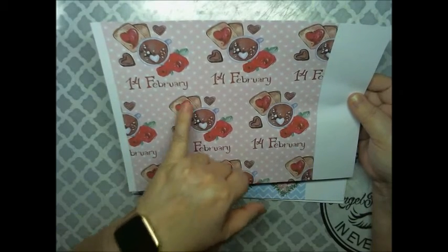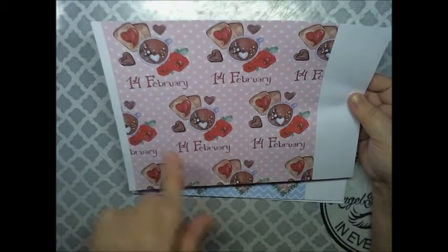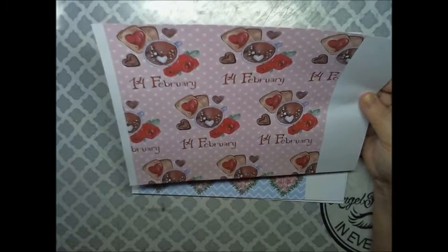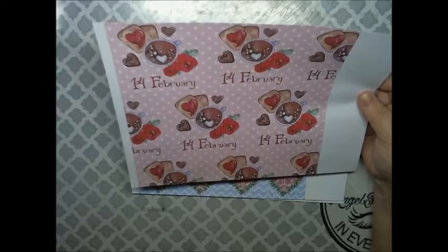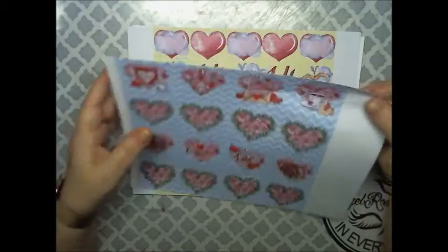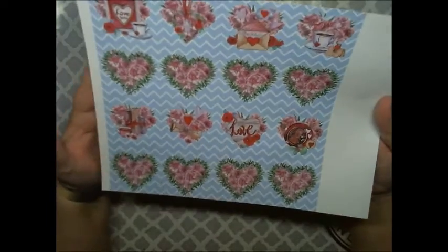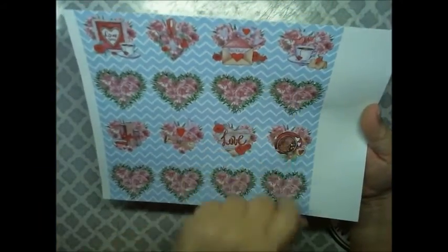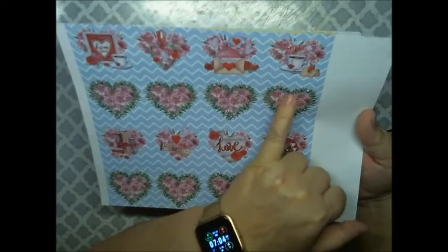Some toast with a heart-shaped jelly, what looks like hot cocoa and a heart, chocolate heart-shaped candy, and then we have these — this is one of my favorites in the bunch — a chevron background with the heart-shaped roses and vines.